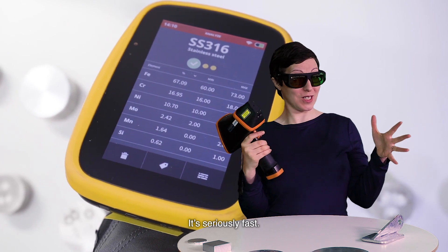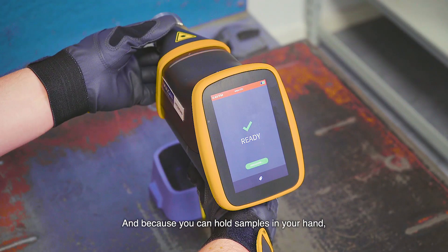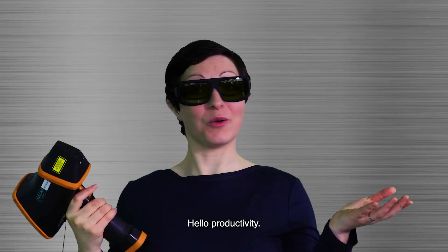It's seriously fast. One second and you know exactly what you're looking at. And because you can hold samples in your hand, it's all over in a flash. Hello productivity.